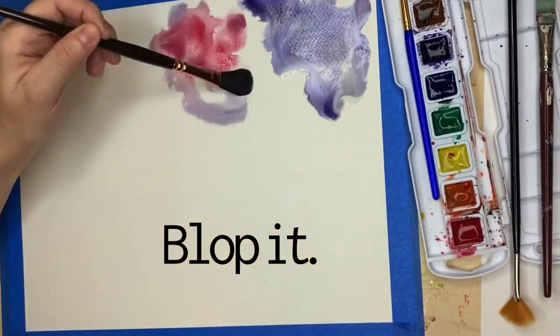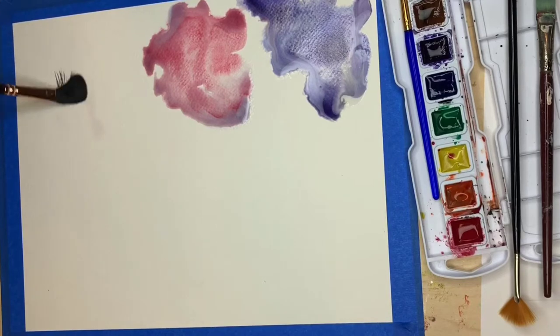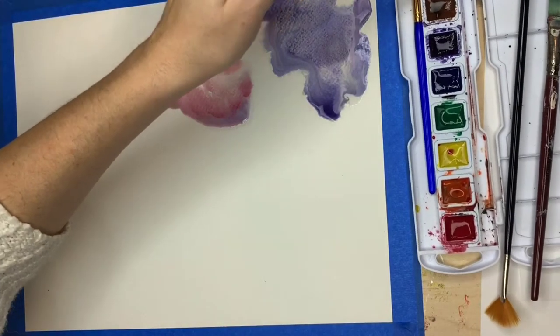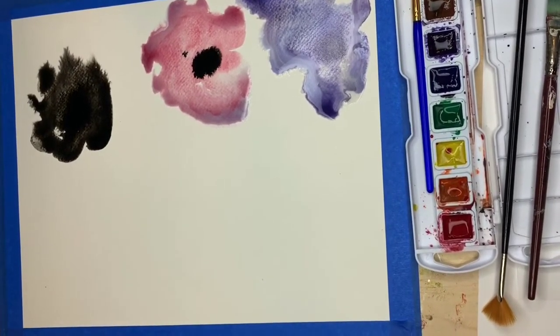Add as many colors as you want. Think about how they might go together, but you don't have to be too careful for now because you're going to do several layers of color over top. I'm making sure that my colors are not touching yet — just random blobs of color all over the page. Drop some black in there — that's okay. This is going to get messy.